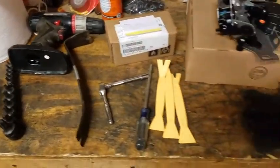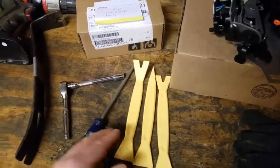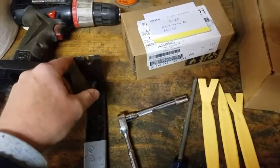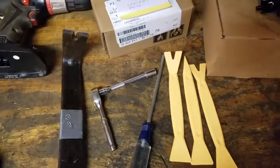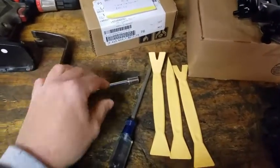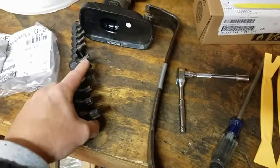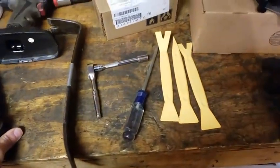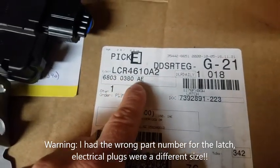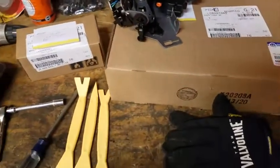The striker part number is 4717598AH - didn't help me but I ruled it out as a cheap option. To get the door panel off on the inside, you'll need some kind of pry tools. I bought cheap Harbor Freight trim tools but you can use any pry bar - just protect the end with some tape so you don't scratch your door plastic. You'll need a 10mm ratchet and some Torx bits. That's about all that's required.